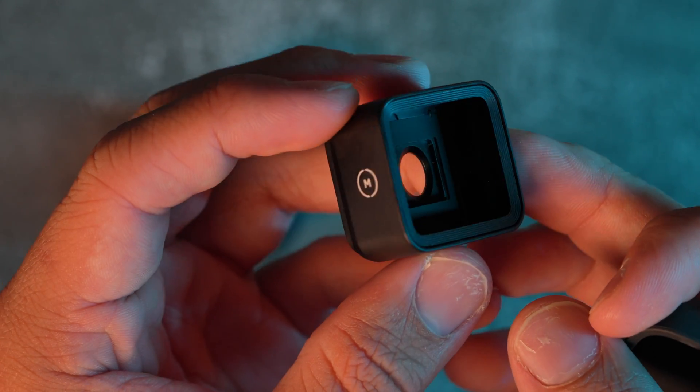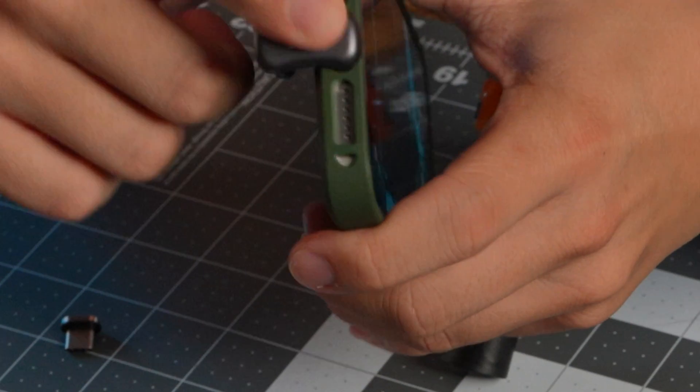We've got a problem. All these tests were done with a clear case from Amazon, which is great. But I use a Moment case because with it I can use Moment lenses — like an anamorphic lens — which is very crucial for me. When I tried all the connections again with the Moment case, the only one that works is the magnetic connection, because the hard connection doesn't sit all the way into the USB-C port — the bottom section of the case is just a little too thick. So I've ordered two different U-shaped connections to try. For now, the clear case works with both connections, and the Moment case works with the magnetic connection.